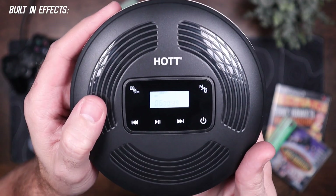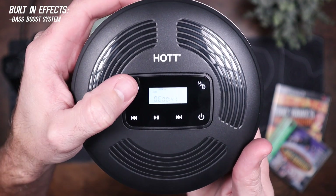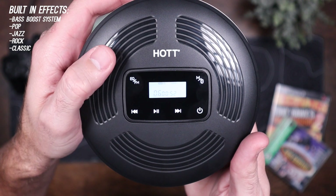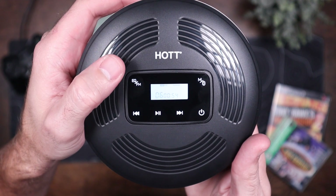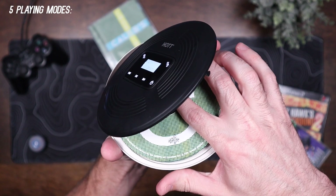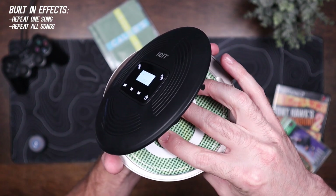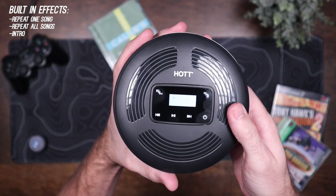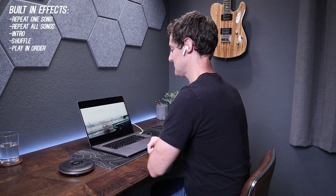It has five built-in sound effects including a bass boost system or BBS, pop, jazz, rock, and classic. I tried all of these and honestly I just preferred to use it without these effects. There are five playing modes: repeat one song, repeat all songs, or intro where it plays only the beginning of each track — which I thought was pretty cool — and shuffle and play in order.